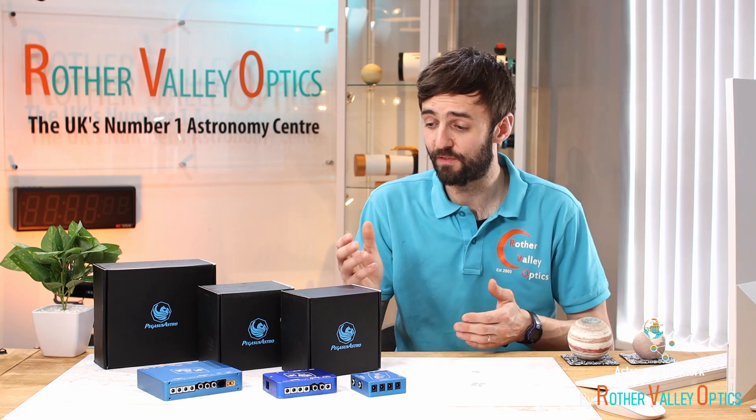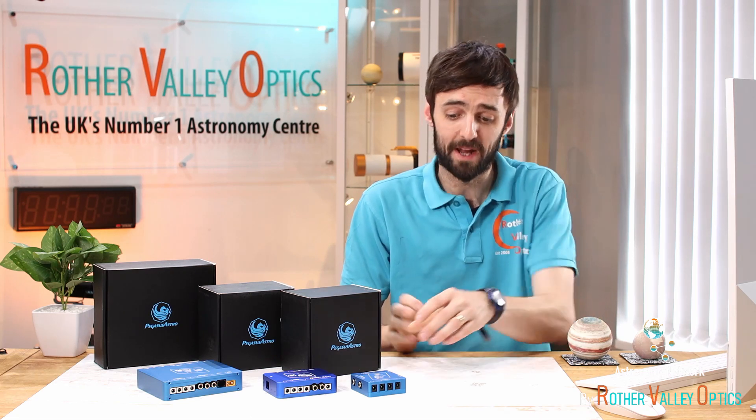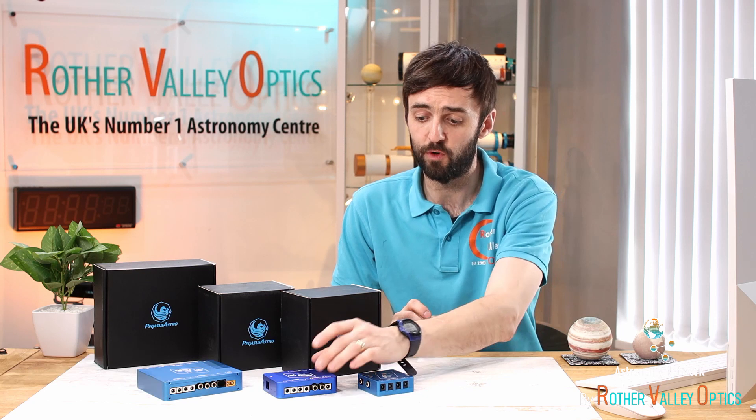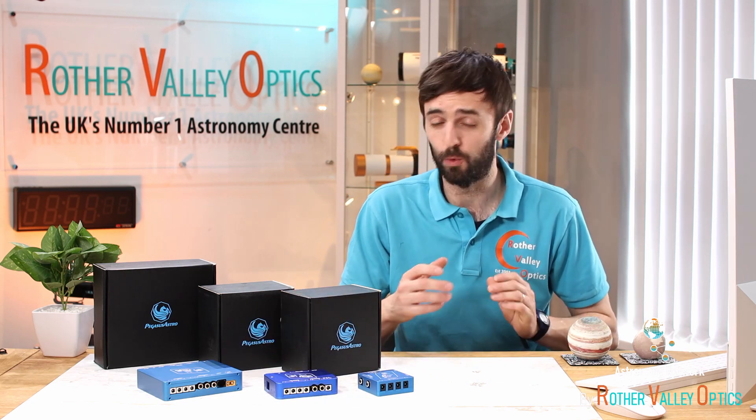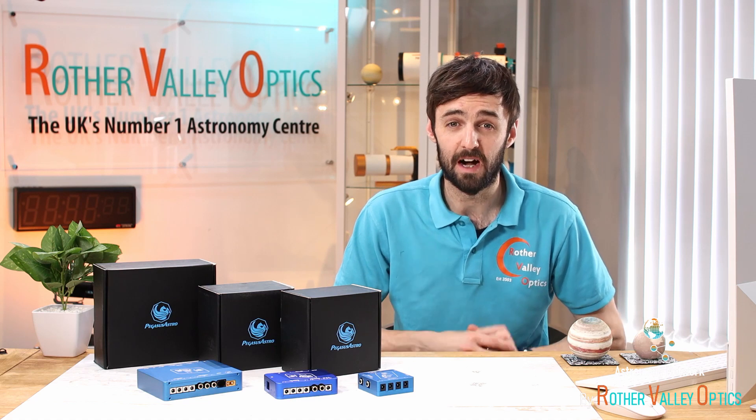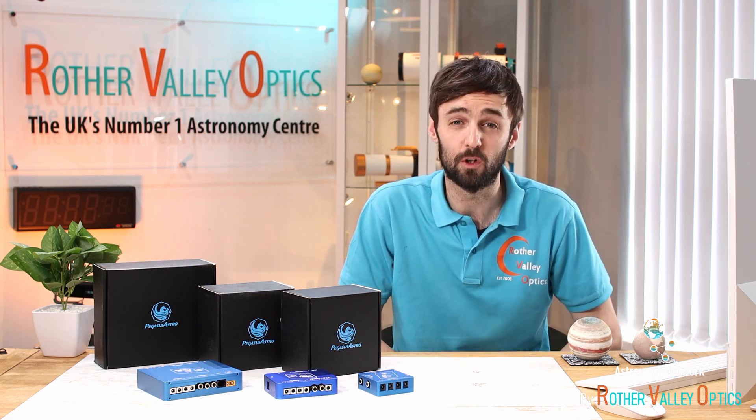In this episode I'll be looking at three products in particular: we've got the Pegasus Powerbox Micro, the Powerbox Advance, and the Powerbox Ultimate. I'll do a little side-by-side comparison and then a more in-depth look at each one.